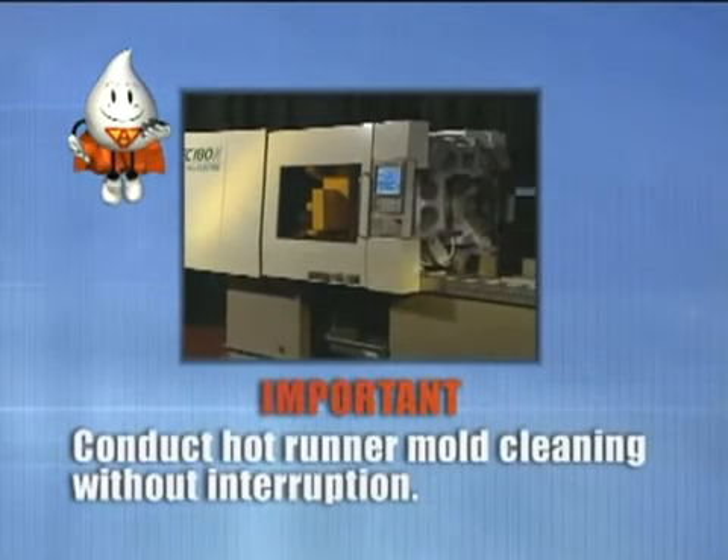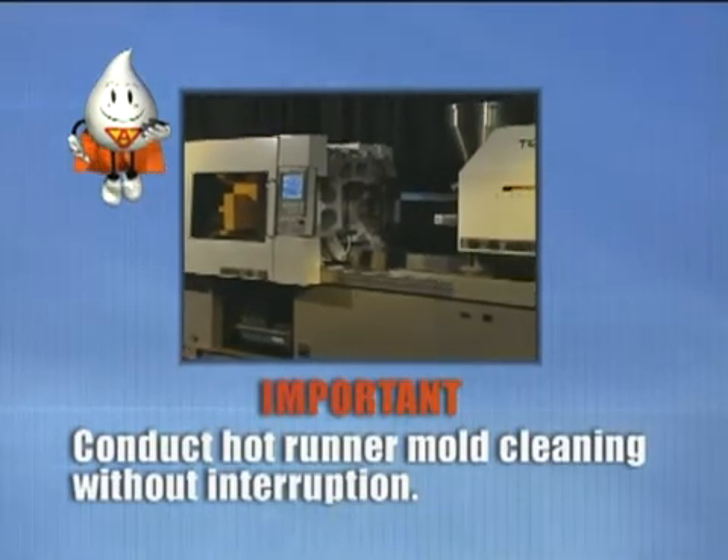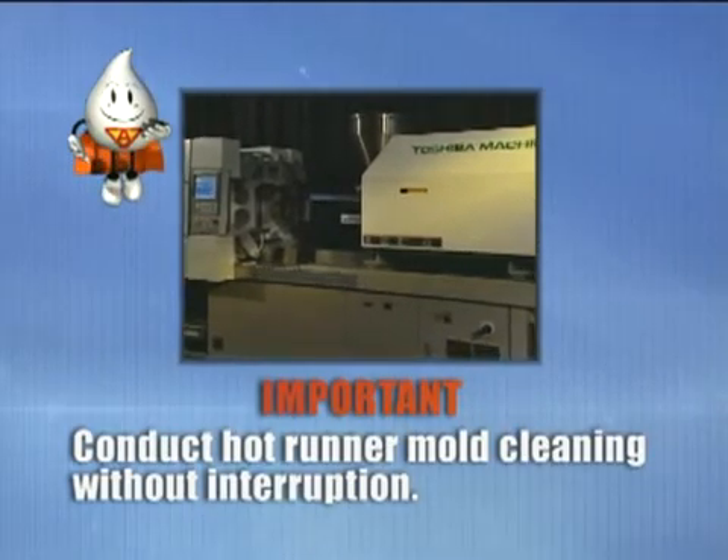It is very important that hot runner mold cleaning be conducted without interruption. If the cleaning operation is interrupted, the material present in the hot runner will solidify and may leave unwanted residue.